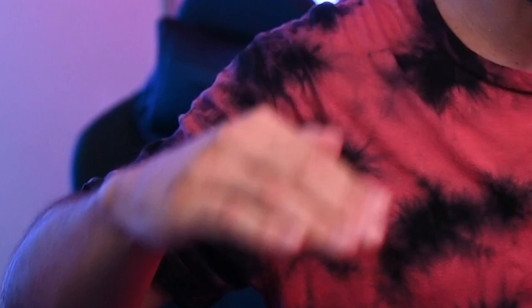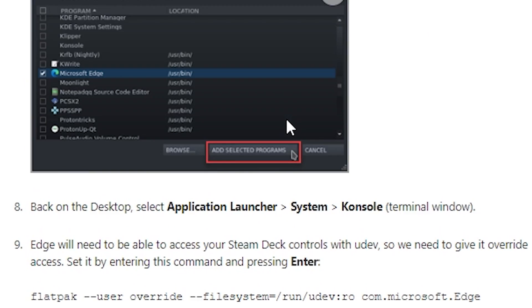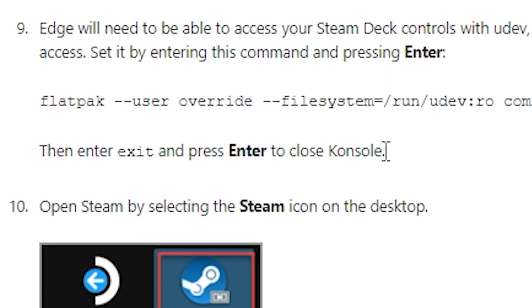If you wanna jump ahead to how to install it, go ahead — step number one is just that way. But I just gotta let you guys know, I'm not super technical with all this stuff, but it's pretty easy. It's just simple steps to follow. It's actually very similar to the way that you install the Xbox Cloud Gaming that Microsoft put out. Let's just jump right into it — we've got seven steps to go through.